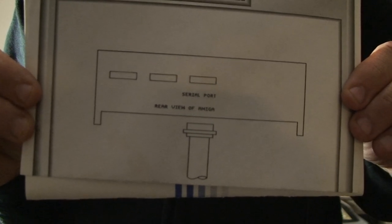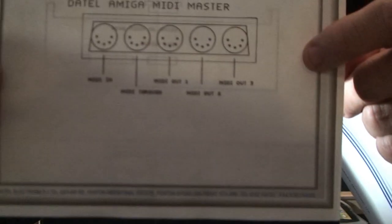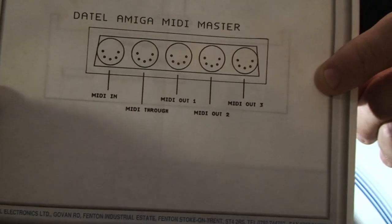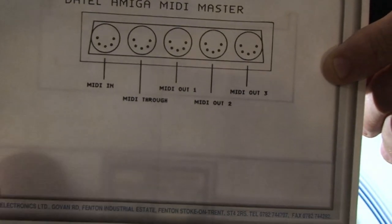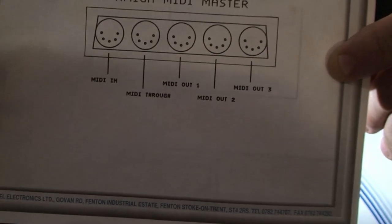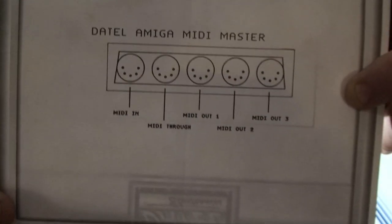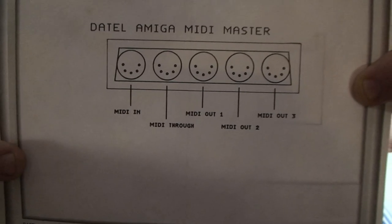You get a script sheet with instructions on how to plug it into the back of your Amiga. It is literally a ribbon cable that plugs into the serial port. One omission — which is probably why this addition was included in the manual — was the orientation of the MIDI ports themselves, because they're not marked on this particular item. So you do have MIDI out and MIDI in, and this one can support multiple MIDI instruments.